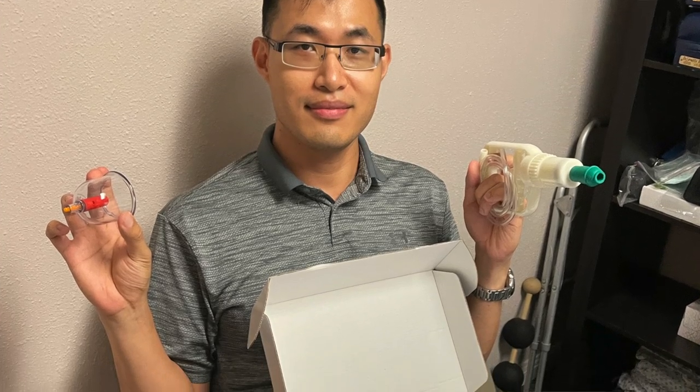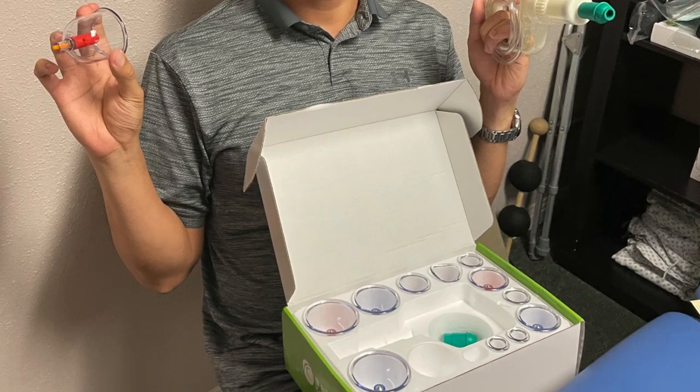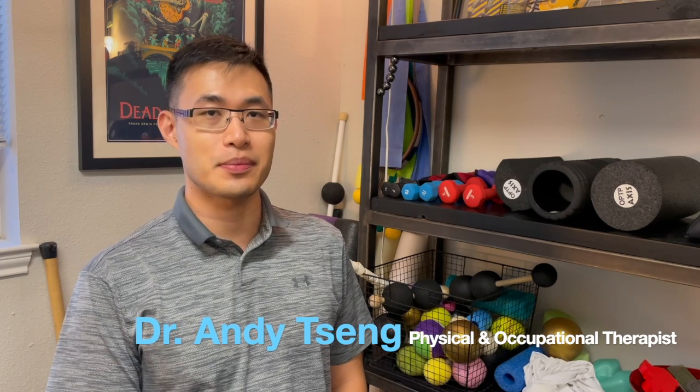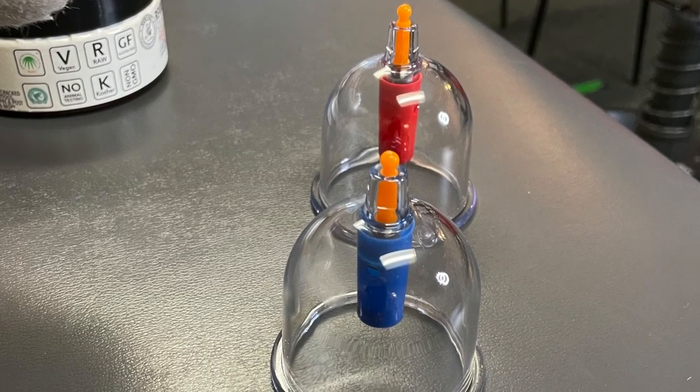So what is cupping and when would you not use cupping? Cupping is a soft tissue technique that is intended to lift up the soft tissue, fascia, and muscle underneath the cup in order to create circulation under the cup.